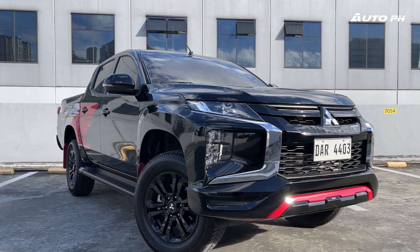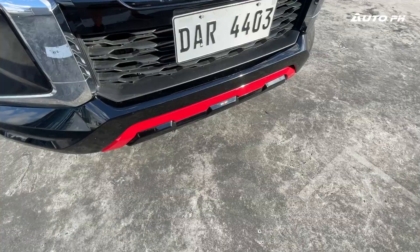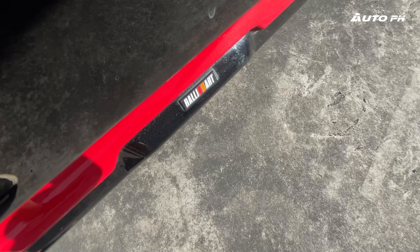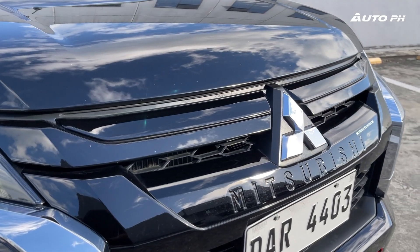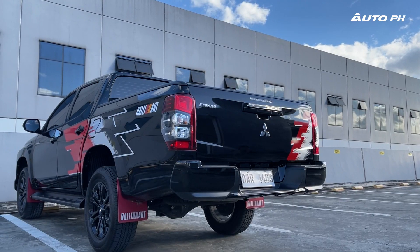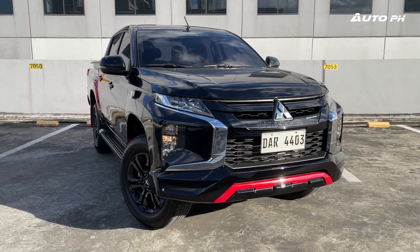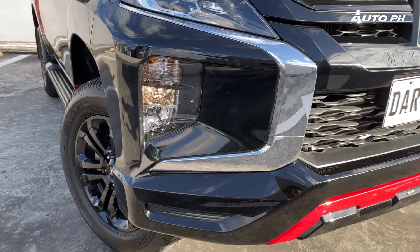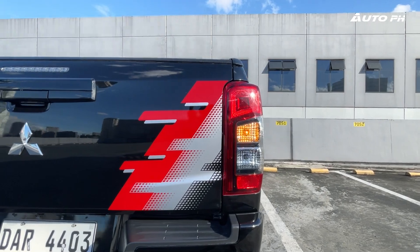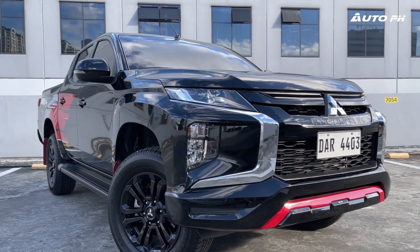Looking at the exterior, this is definitely still a looker, even more so with the Rally Art additions. Up front there's a Rally Art bumper garnish with red accents and a small Rally Art badge. The grille is also different and has the Mitsubishi name spelled out. The sides get Rally Art decals and mud flaps, and the rear gets more decals. You still get the basics: halogen projector headlights, halogen DRLs, halogen fog lights, 18-inch alloy wheels, and LED combination taillights.